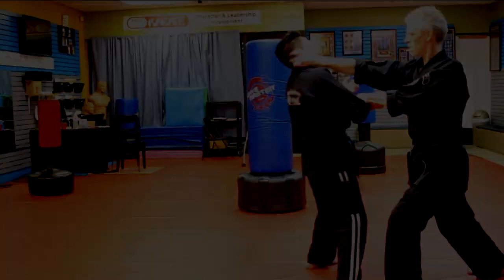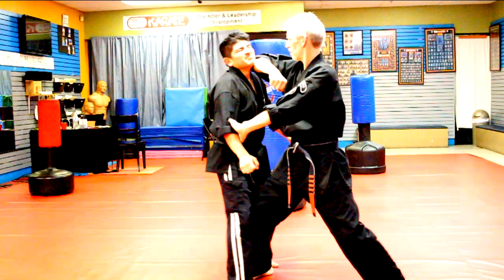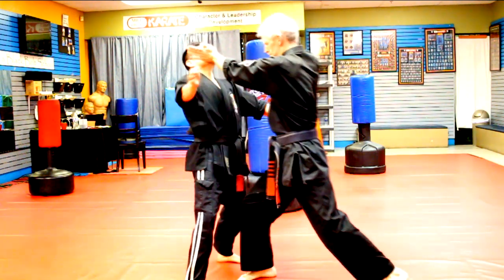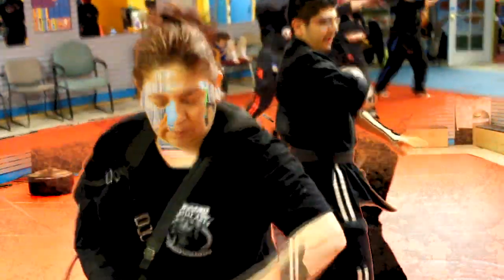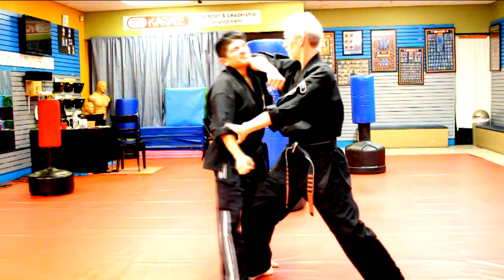The first thing the extension of glancing salute teaches us is what to do after the last move in the base technique — and that applies to all extensions. So from the right inward elbow to his head, together with the left check against his right arm, and if you were able you should also be checking or maybe even buckling your opponent's right leg. That's where the base technique finished.